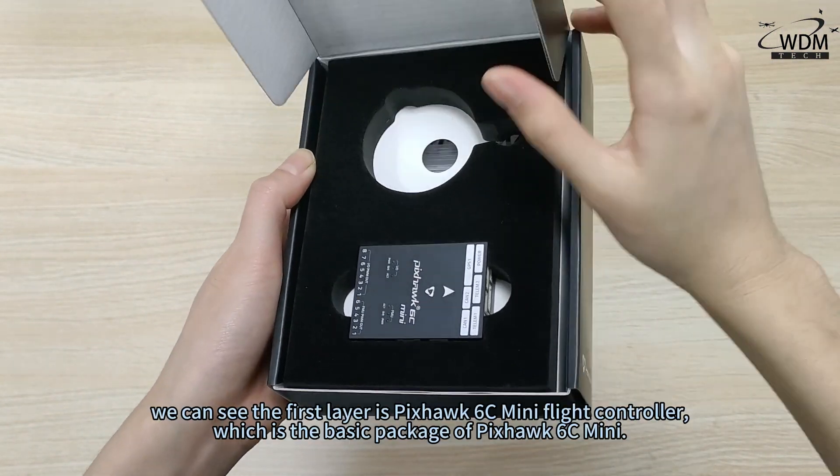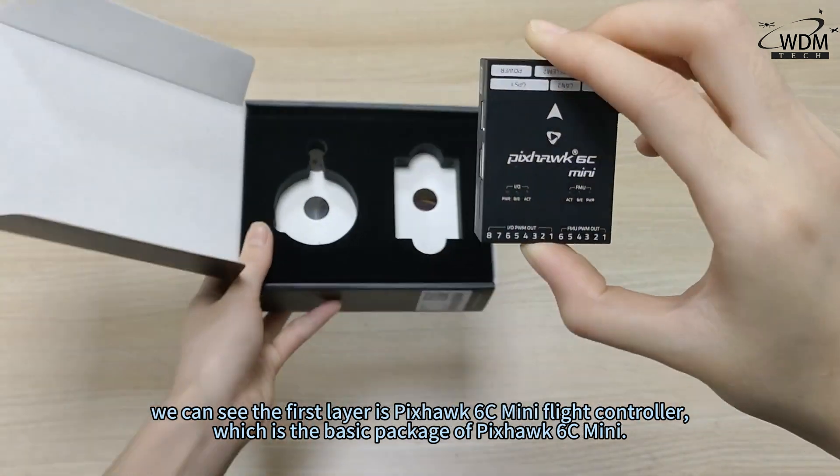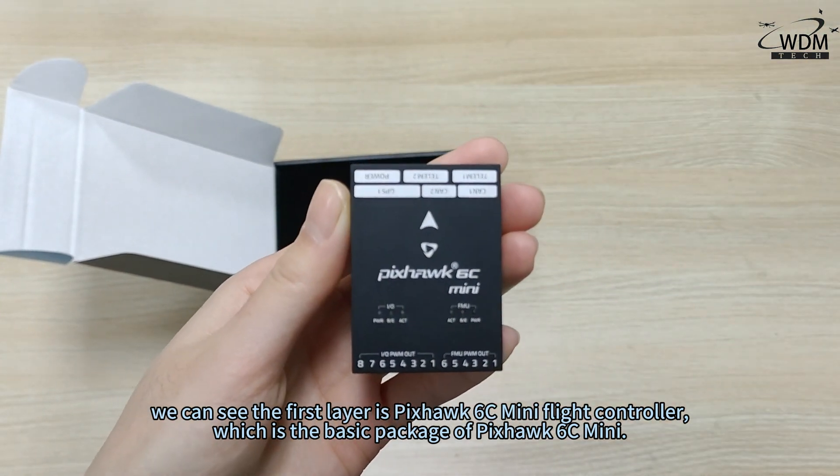Now we open the box. We can see the first layer is the Pixhawk 6C Mini Flight Controller, which is the basic package of the Pixhawk 6C Mini.